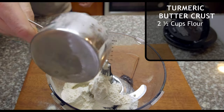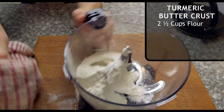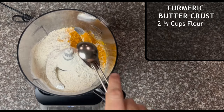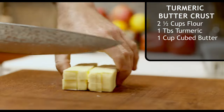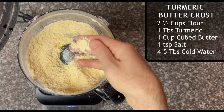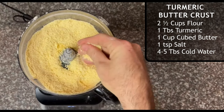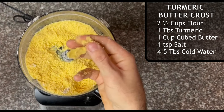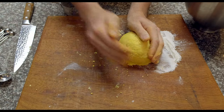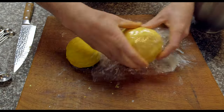For the turmeric butter crust, add two and a half cups of flour into a food processor. There isn't a recipe for a turmeric butter crust, so to spice things up, I added a tablespoon of turmeric, a cup of cold cubed butter, and a teaspoon of salt. Blend all of that together, then add cold water tablespoon by tablespoon — it's important to add it gradually so the dough sticks to itself but not to your fingers. Form the dough into two balls for a top and bottom crust, wrap them in cling film, and put them in the fridge until you're ready to build your pot pie.